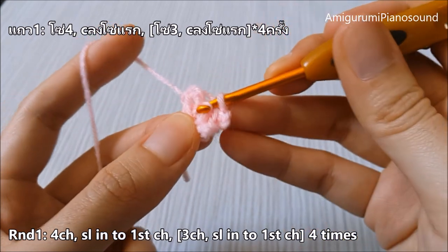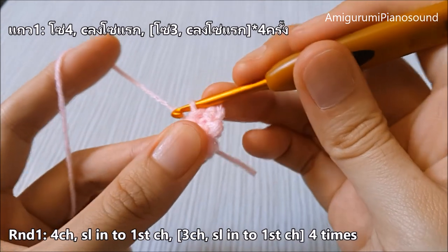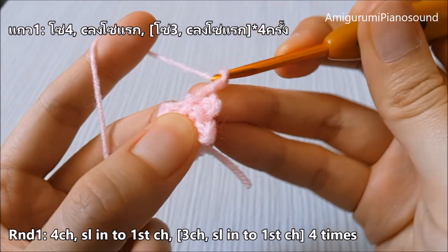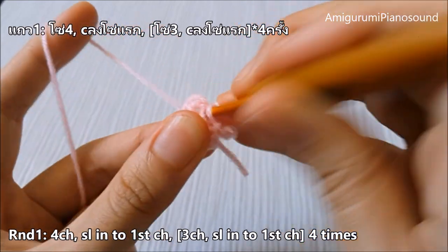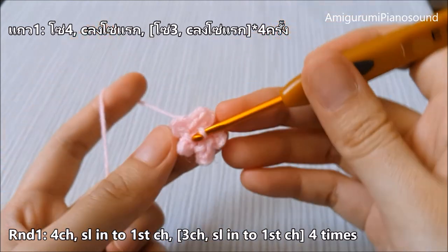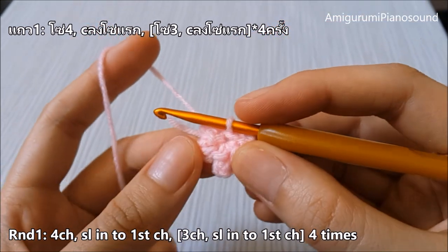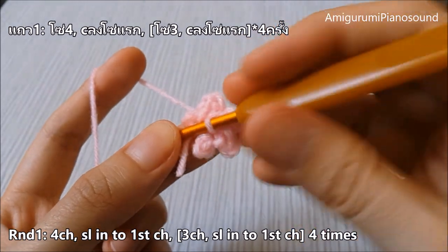Slip stitch at the first chain, then slip stitch. And the last one — one, two, three — and then slip stitch at the same place. We're done with the first round with a small flower.